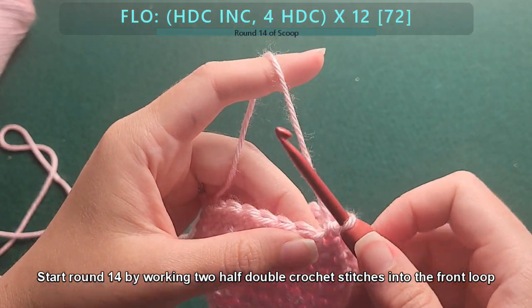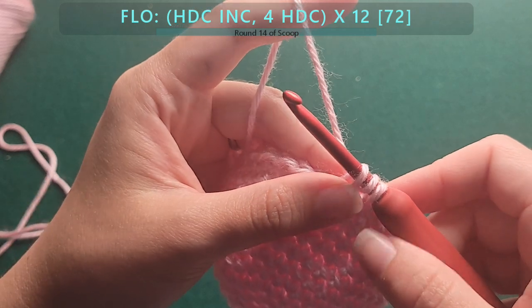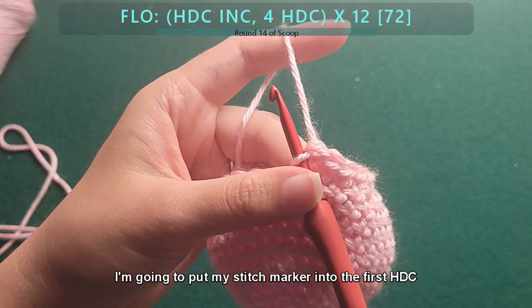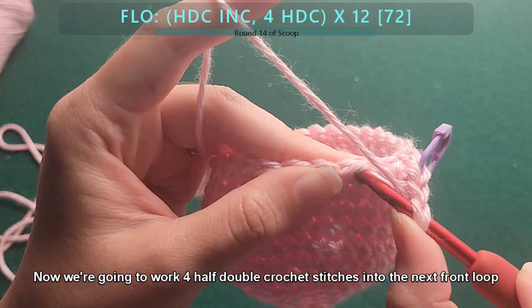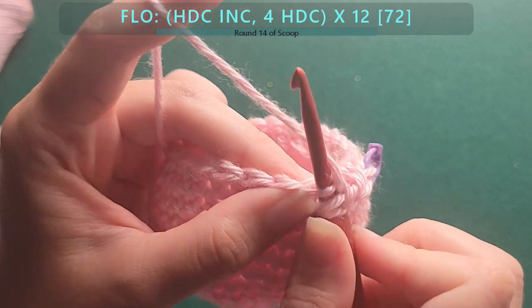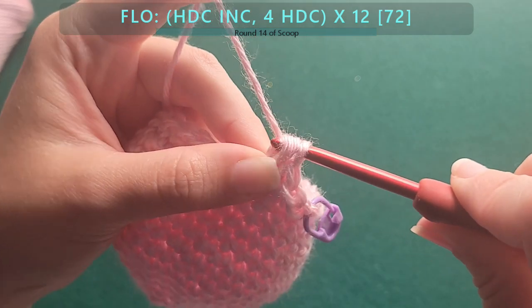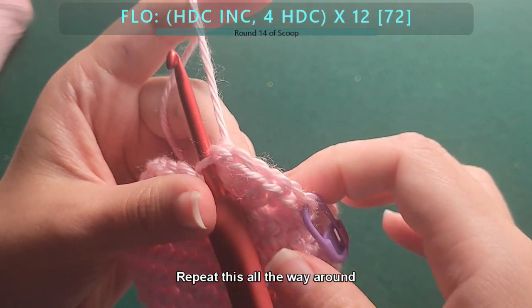Start round fourteen by working two half double crochet stitches into the front loop. I'll do it slowly — I've just completed the first half double crochet stitch, now work another half double crochet stitch into the same front loop. I'm going to put my stitch marker into the first half double crochet. Now work four half double crochet stitches into the next front loop. Repeat this all the way around.